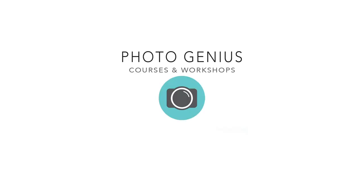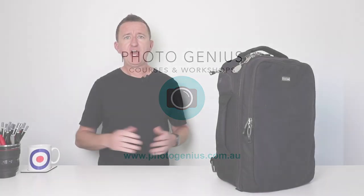This is the camera bag that I use on a day-to-day basis. Want to know what's inside it and why? Hi, Paul here from Photogenius. It's been two years since I did a video about what's inside my camera bag and in that time some things have changed, so I thought it was time for an update.